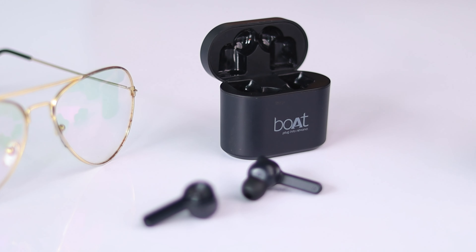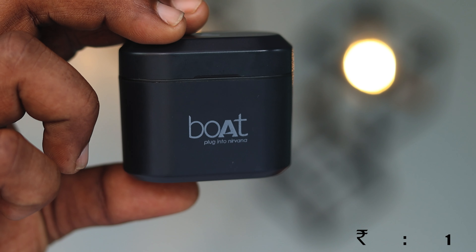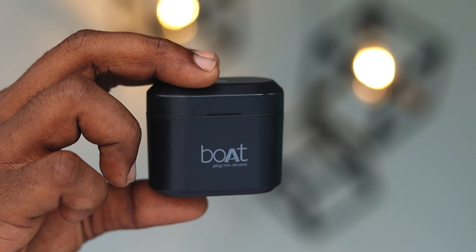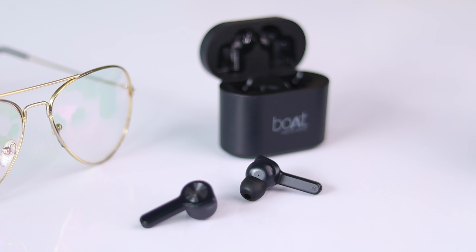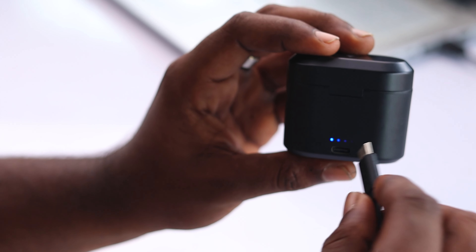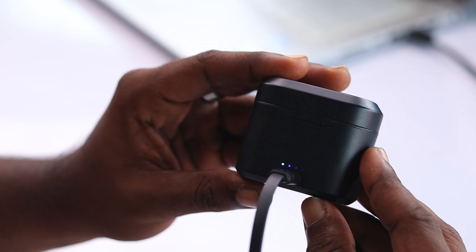Down to the price: on Flipkart, Boat 402 is priced at Rs. 1999. The price is slightly higher on Amazon and the Boat official website, and it may vary over time. Best buy links are available in the description. Overall, if you are looking for a TWS earphone with fast charging, good battery backup, and decent sound quality, you can go with this earbud.